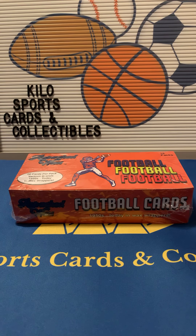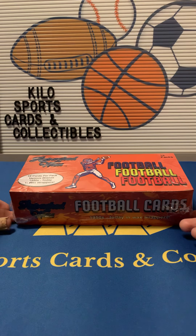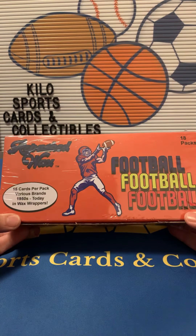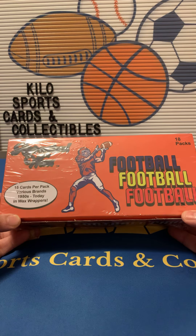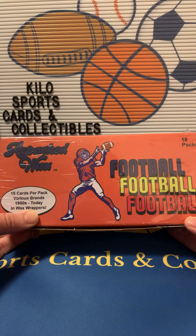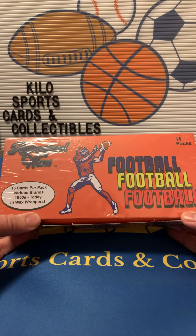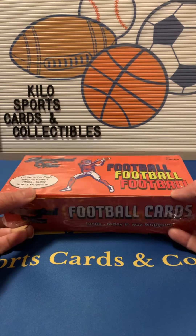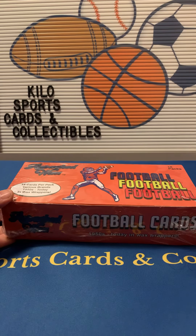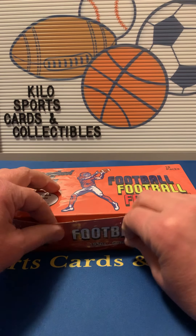Hey everybody, welcome back to Kilo Sports Cards Box Breaks. I have another box opening video for you, and tonight is going to be a football box of repacked wax. Basically it is from 1950s to today wrapped in wax papers — they've actually redone the old wax packs to make them feel like real wax packs. Each pack is a variety of cards from different years. I think it's a pretty cool product, something different.